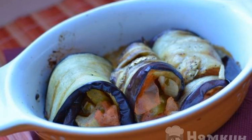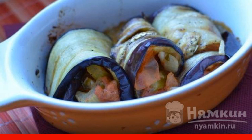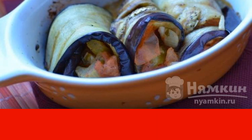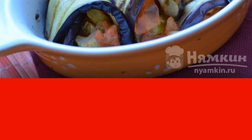There are many options for making eggplant rolls. I decided to share my recipe with you. Rolls are made from fresh vegetables. The most optimal time of year for their preparation is summer, when all the vegetables are from the garden.